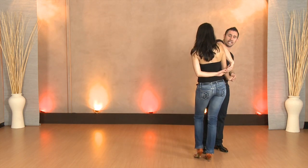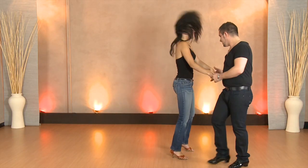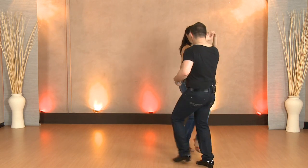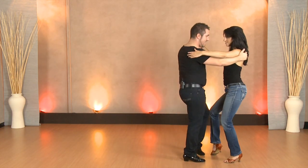Here comes the fun part. We're going to lift the elbow, pull the left hand down slightly and go around. Five, six, seven, eight. Now we're going to go around the world. One, two, three, four, five, six, seven and eight.